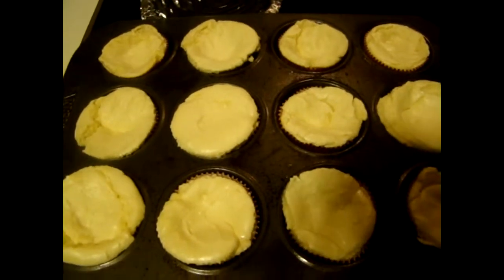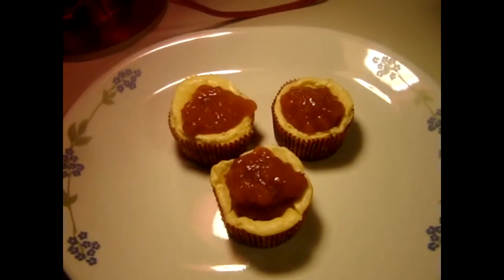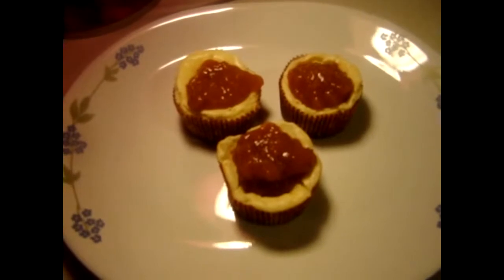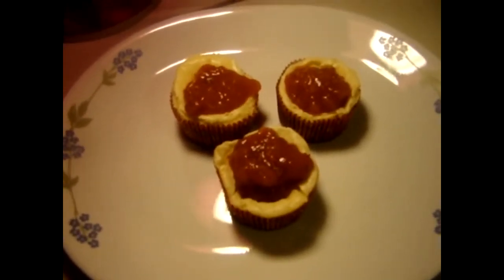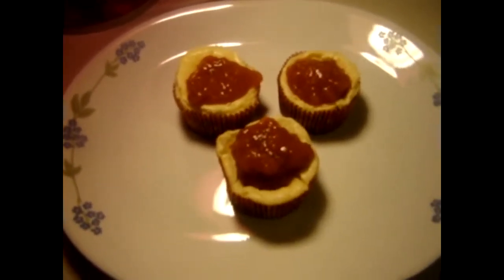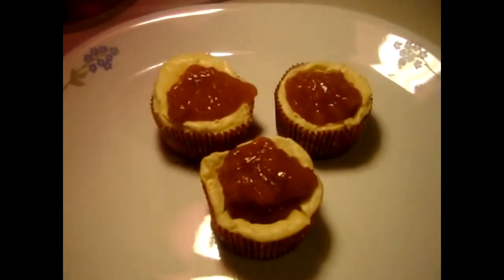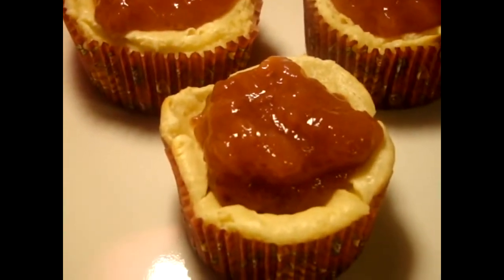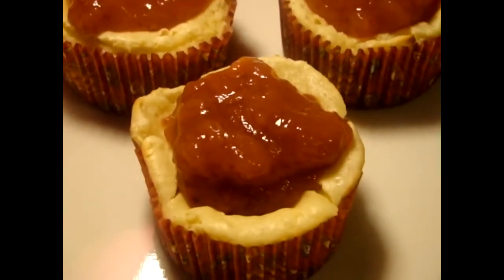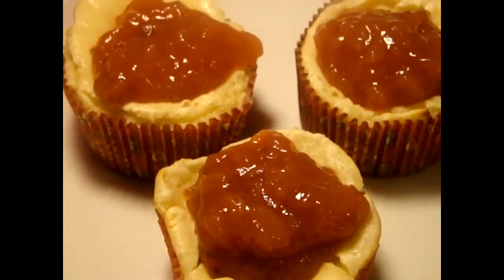My cheesecakes are done and I'm showing a couple of them topped with my strawberry sauce. I added a little bit more cornstarch to make the sauce a little bit thicker, and that is it — they are ready to eat. I've got some coffee brewing and we are going to have our mini cheesecakes. I hope y'all enjoyed this, and I'll be seeing you guys soon — bye-bye!